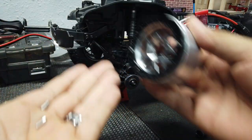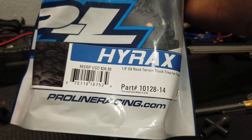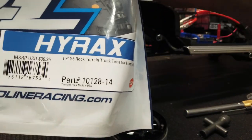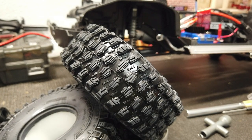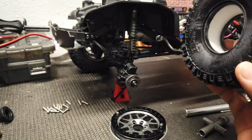We're going to take out these two screws and set them aside because we won't need them anymore. I have the Proline Hyrax 1.9 in the G8 compound, which is a little bit stiffer than the Predator compound. I got those off of eBay as well. For this, I'm using stock foam — I didn't want to spend the extra $18 per set for aftermarket foams. I think it'll do just fine; I don't do any comp crawling or anything like that, so for my application it should be perfect.